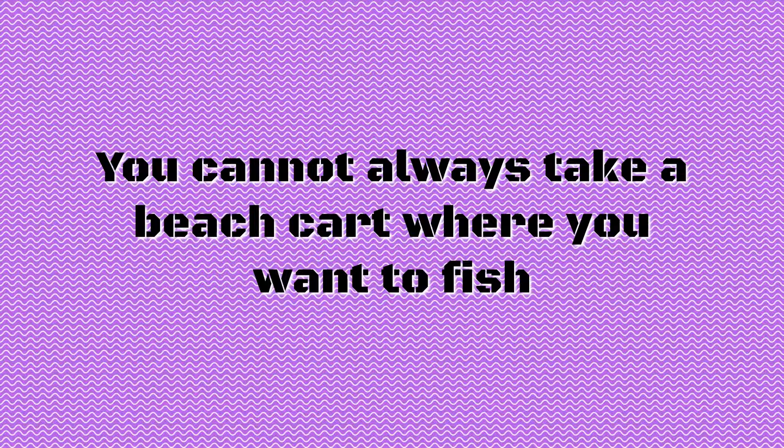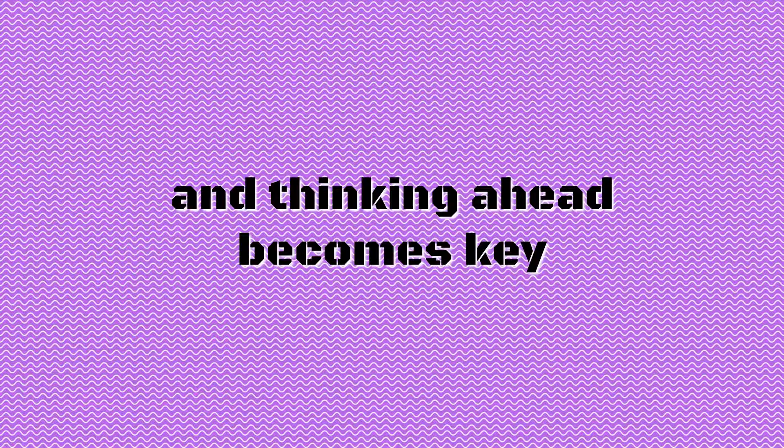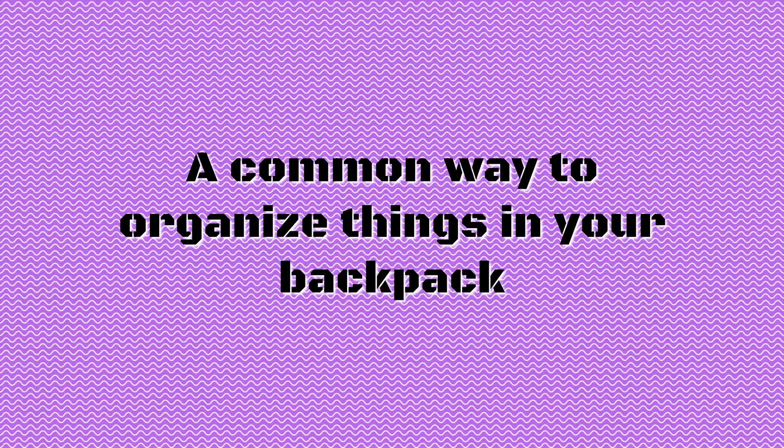You cannot always take a beach cart where you want to fish, and you don't always need to haul your entire garage of lures, sinkers, and other gear. Packing minimally and thinking ahead becomes key when preparing for your next trip.